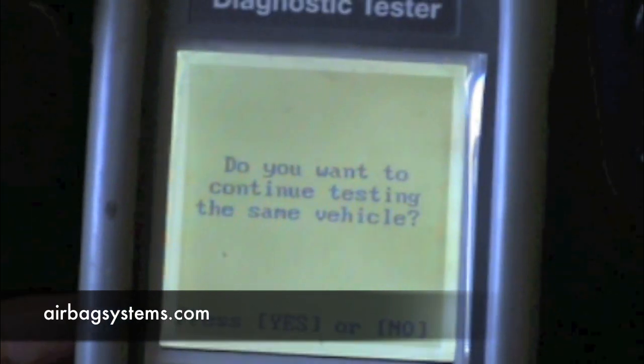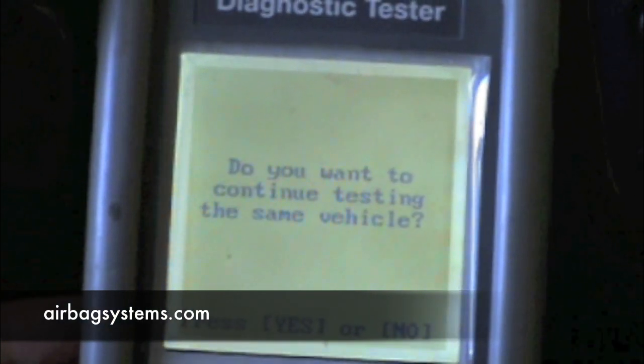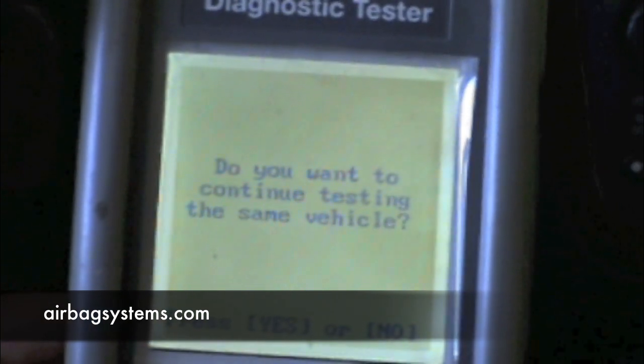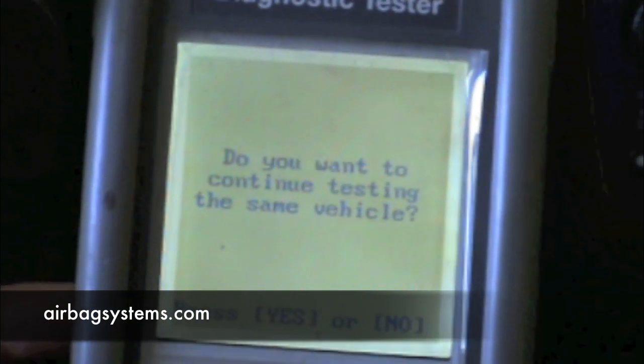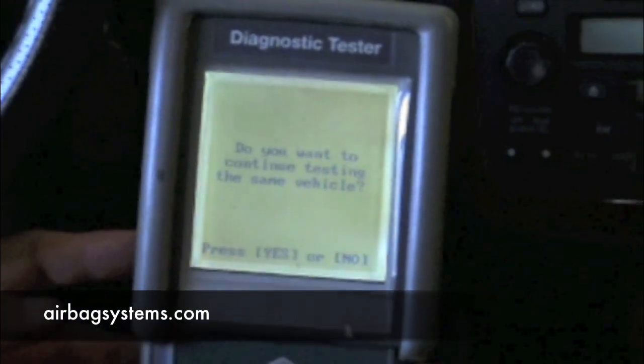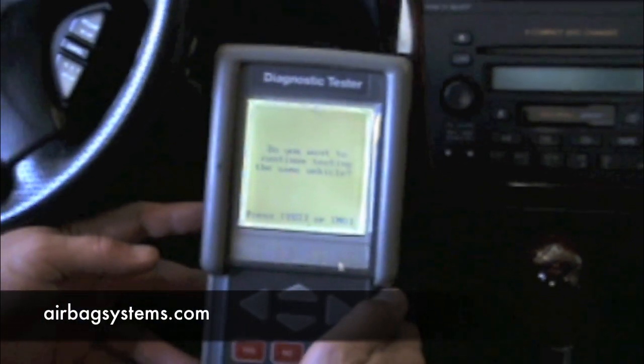We are using an ACRA with this scan tool. This is a MasterTech scanner that does it. It's the same thing for the Hondas. In other vehicles, they call it a passenger presence system, which is a PPS — the same computer doing the same job in a different vehicle with just a different name.